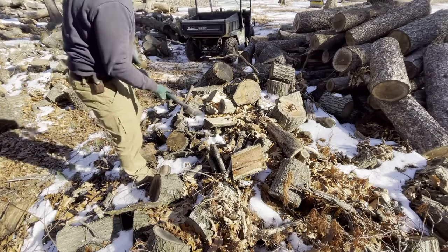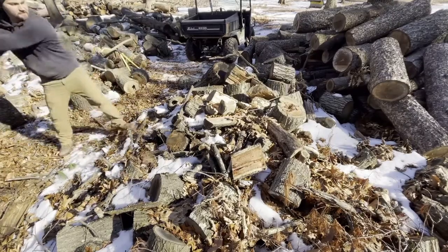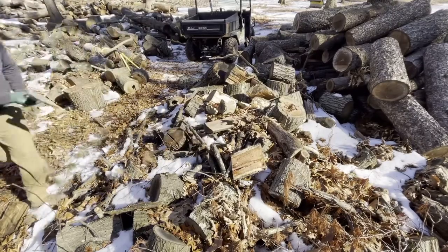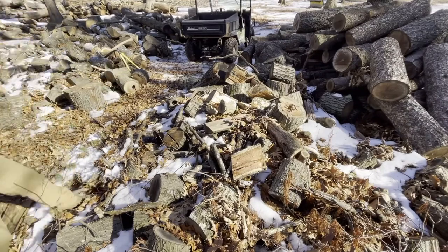I split that one and now I can split it again. And this one right here — nice. Now we're going to go into four. And because all this wood is around it, it's actually keeping a lot of these in place.